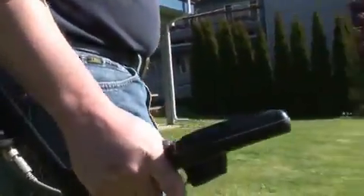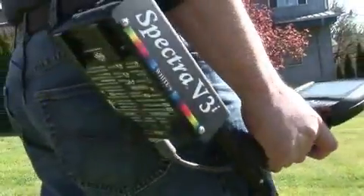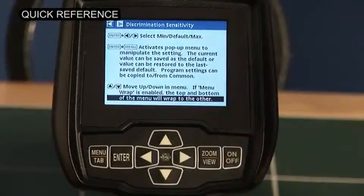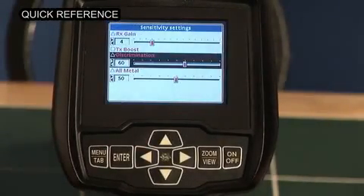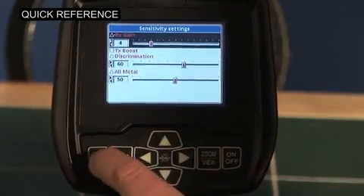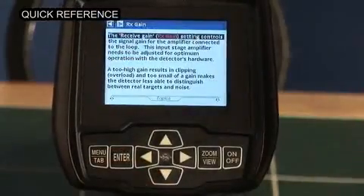We understand that there's a lot of ins and outs to operating such an advanced machine. That's why we put a quick reference guide at your fingertips. From any selected area or item on your screen, you have concise instructions to guide you. Choose your item, hold menu, and press zoom. It's as easy as that.